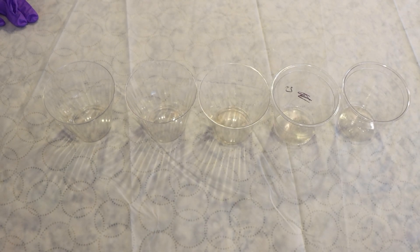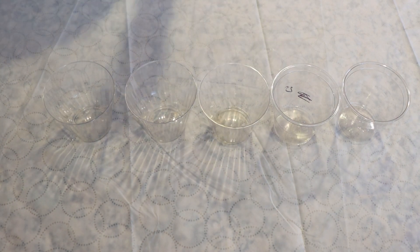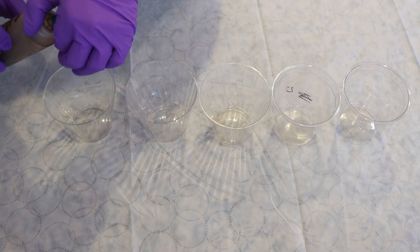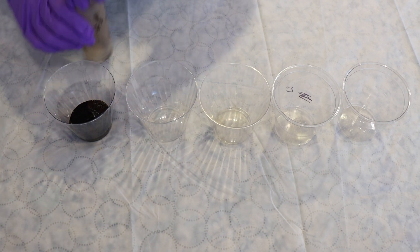I am Rebecca from Chemknits and I am getting ready to leave no dye behind. We're going to do this with some leftover dye stocks. To start, I'm pouring some stocks into some containers — these are the stocks that we will be using up.